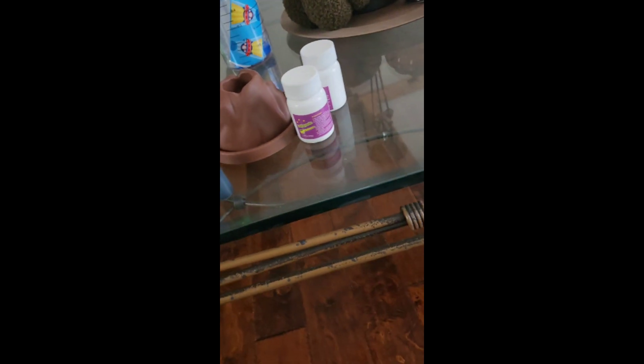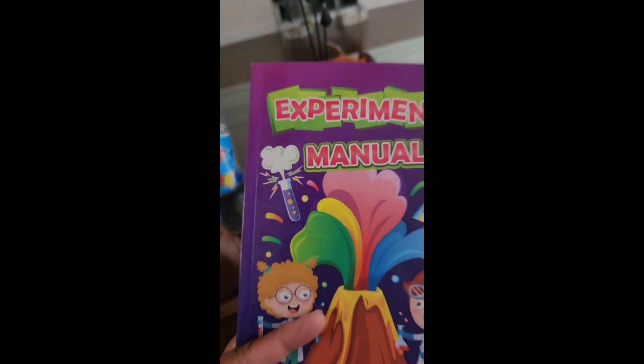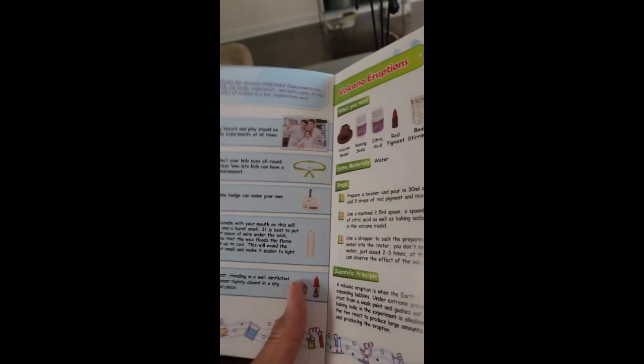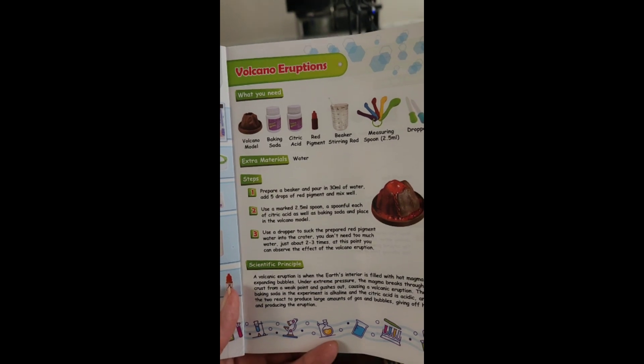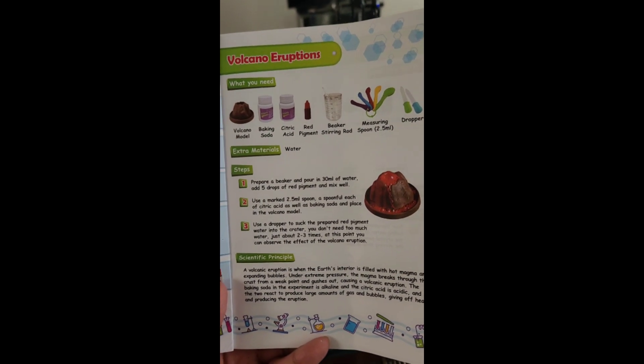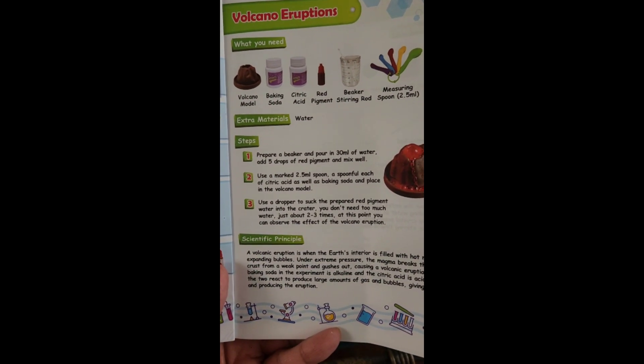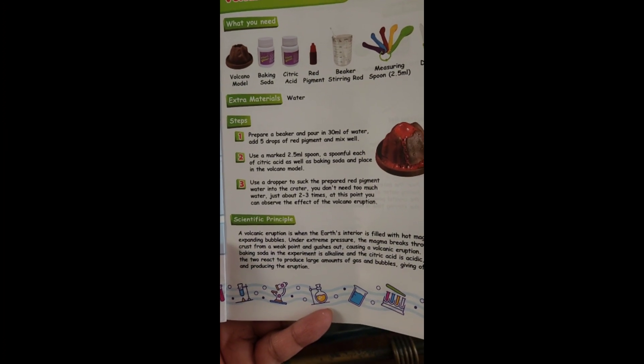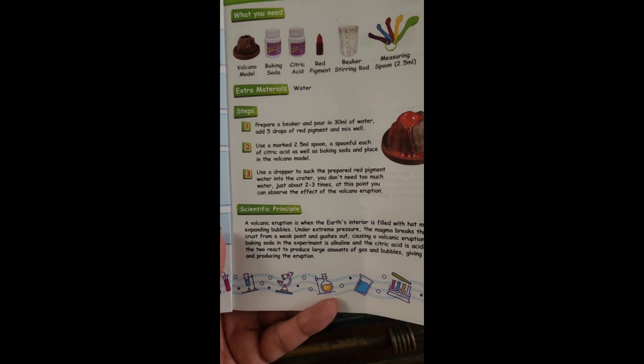Let me show you the book here, this experiment manual, and it's very easy. I like how they show you step-by-step what you need and how to take the extra steps if you need extra material, and they show you what to do one by one.